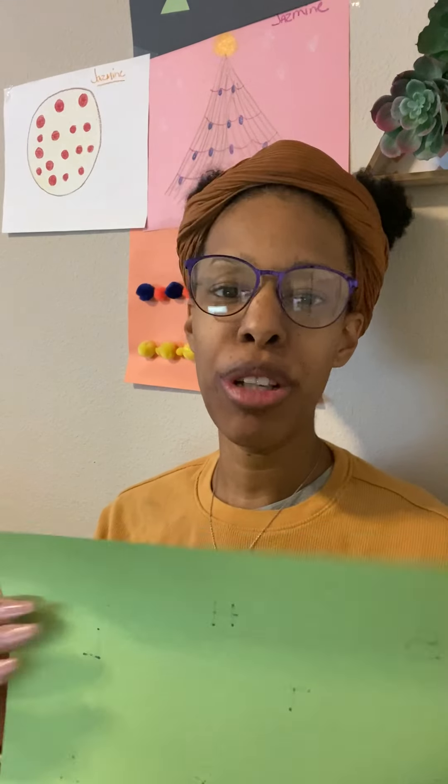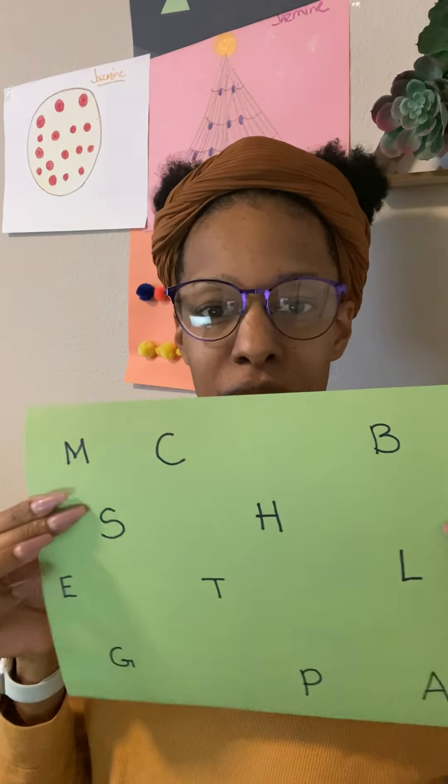Hi, my name is Teacher Jasmine and today I'm going to show you an activity that has to do with letter sound recognition. For this activity you'll need a piece of paper or cardboard, just something to write on that will be our mat, and then you're going to need a marker because you're going to write on your paper the letters.